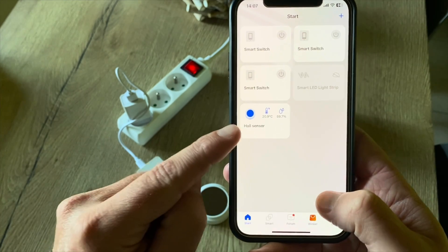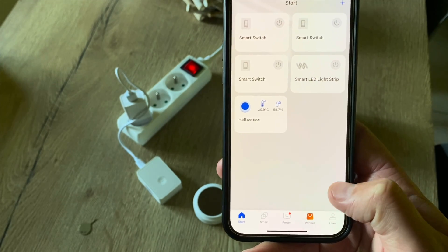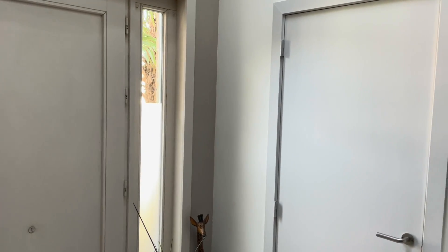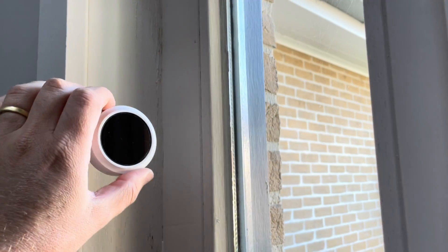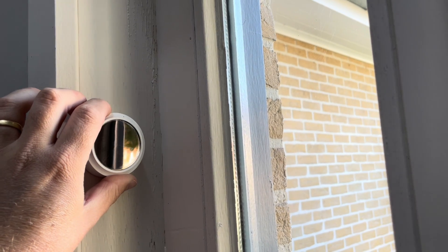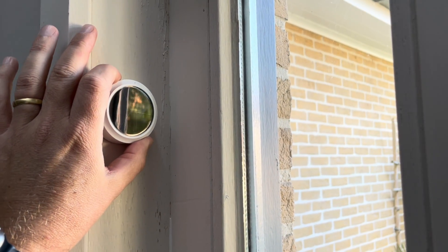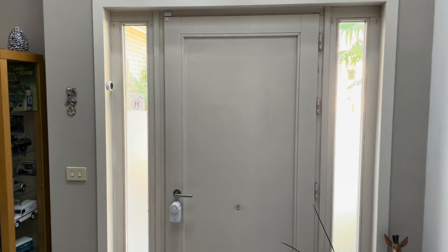We're all done with setup — you can already see the temperature in my house. Now let's go install it in its final place. Here I am in my hallway: I have two small windows next to my door and a big window upstairs. The most ideal place is somewhere near those windows. I'll choose the side that captures the most direct sunlight — just peel off the protection layer, stick it on, and you're all done. There you go — my temperature sensor is installed right next to my door.